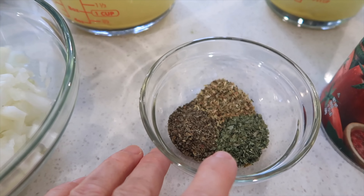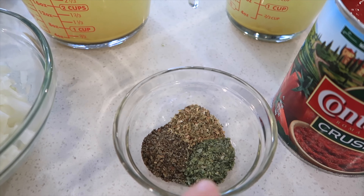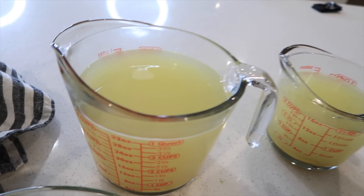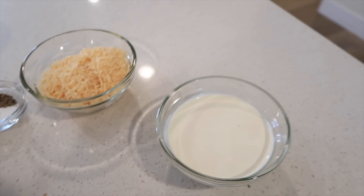And then here are my Italian herbs and seasonings — there's oregano, basil, and parsley in there. This is just a 28 ounce can of crushed tomatoes. I have my chicken broth, and then we have salt and pepper, Parmesan cheese, and a little bit of heavy cream.